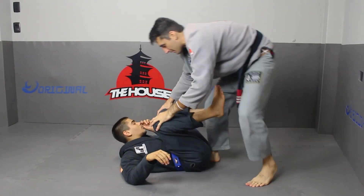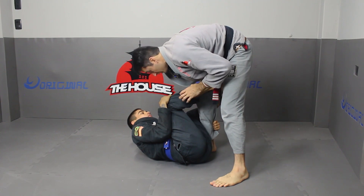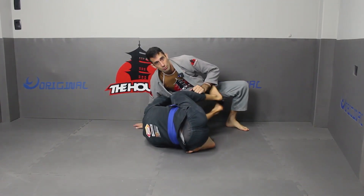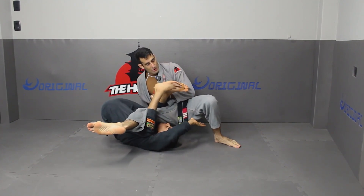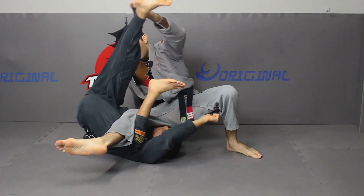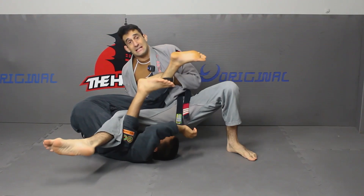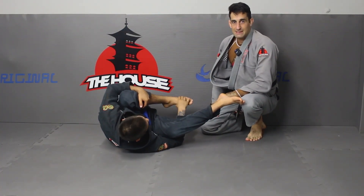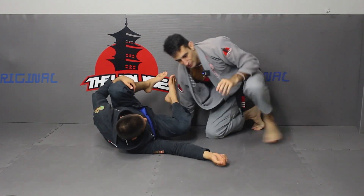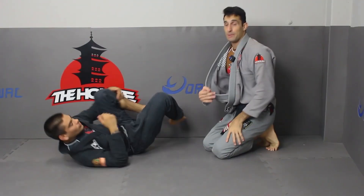We try to defend, to pass, to kill the Berimbolo, but he kicks me — I need to move. So he does this — but what he wants? Grab my other leg. At the same time he grabs my other leg, I have space to take, but I need to pull up his leg. Maybe his leg is very strong, but I need only this space. Now I pull back my leg — it's like a normal technique stand up. It's a very easy movement, not so complicated.